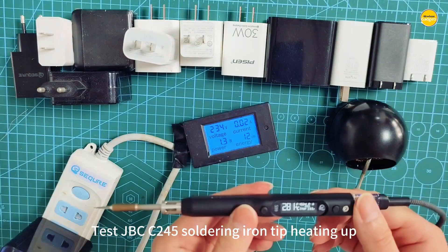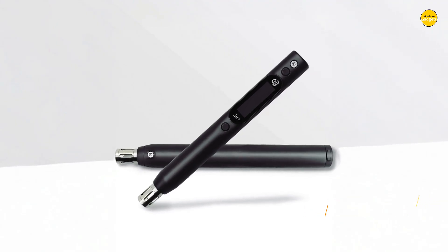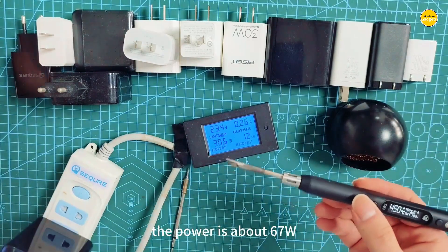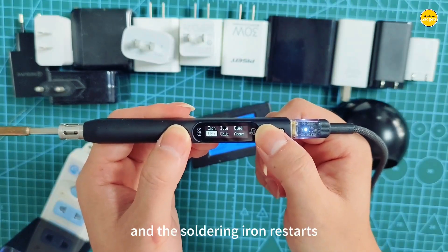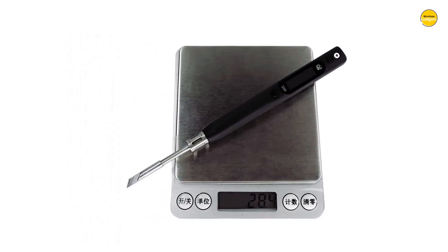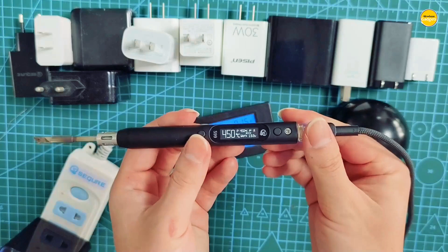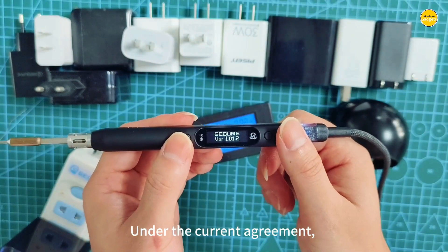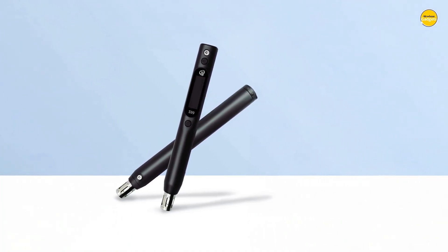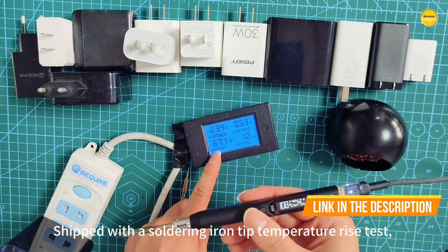And it is smart. The built-in temperature compensation and self-calibration mean it keeps performance stable even when conditions around you change. That kind of precision is a game changer for anyone serious about clean, professional results. What makes it even more exciting is how versatile the power options are. Whether you have PD, QC, PPS, or DC power supplies, this thing is ready to roll with up to 21 volts. You can even use fast-charging adapters for on-the-go soldering. The OLED display is crisp and easy to read, showing real-time data while the built-in buzzer gives you a gentle nudge when needed. It is made with industrial-grade, high-temperature-resistant materials, plus anti-static treatment to keep your sensitive components safe.